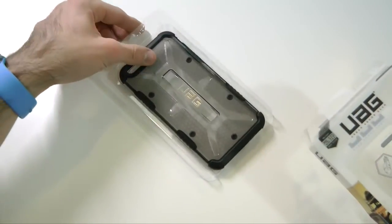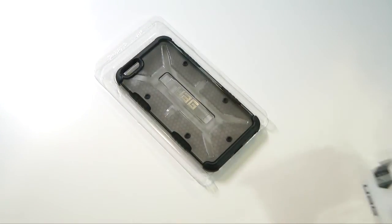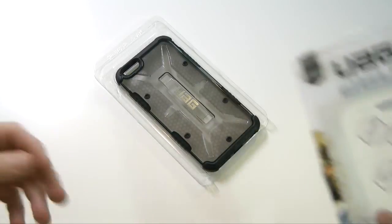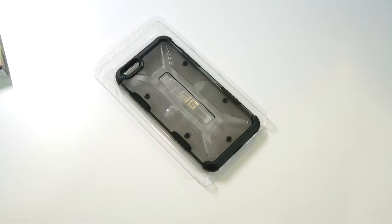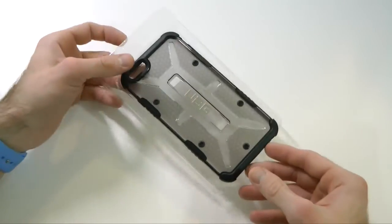Now if you guys have been following me for a while, you know I'm a big fan of UAG. UAG always supports me and the channel, so big thanks to them for sending this case out to us free for review. We definitely have a few more colors from them coming up, so make sure you stick around on the channel for those.